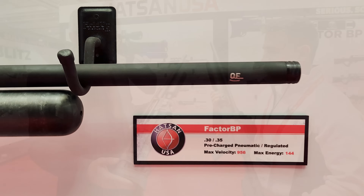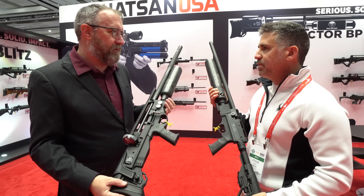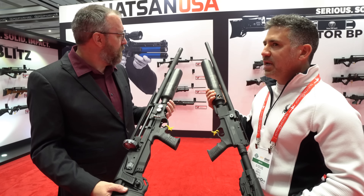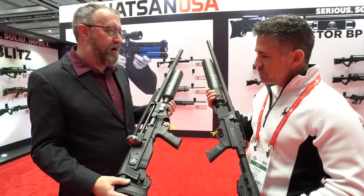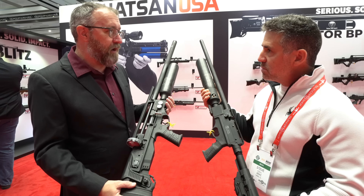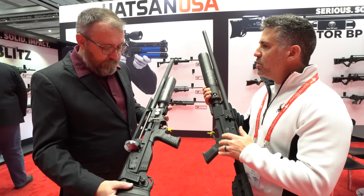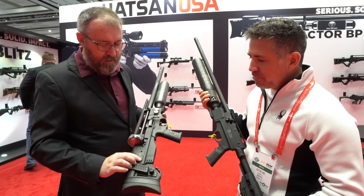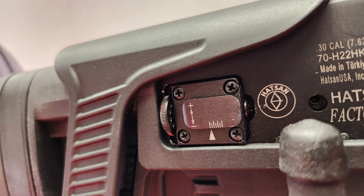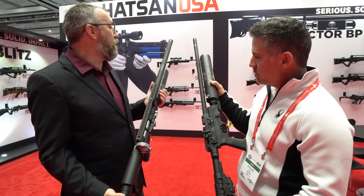Depending on the projectile, if you're shooting 44.75 grain pellets it'll be around 100 foot-pounds, but with slugs — I've fired hollow points and 60-grain slugs out of this, shooting out to 100 yards and pushing a lot of energy. The BP has the same hammer preload adjustment and an externally adjustable regulator. This one doesn't use a transfer port restrictor, and the charging handle is right-hand only, but you get a lot more power.